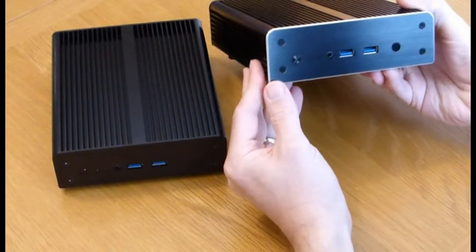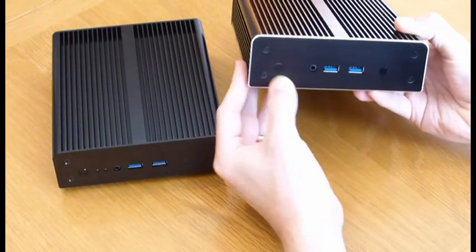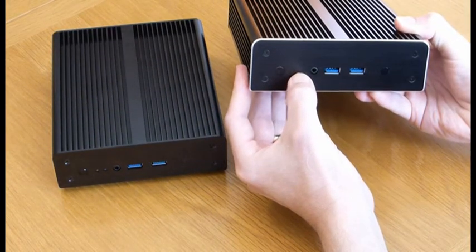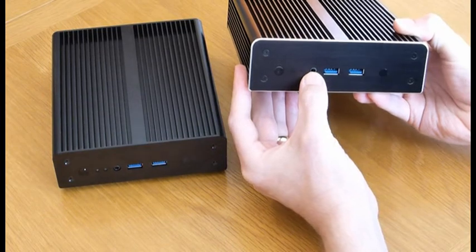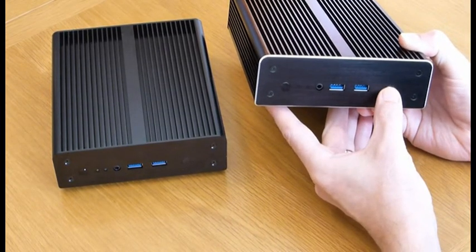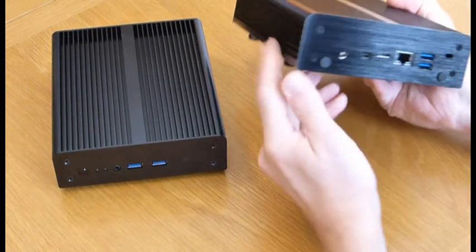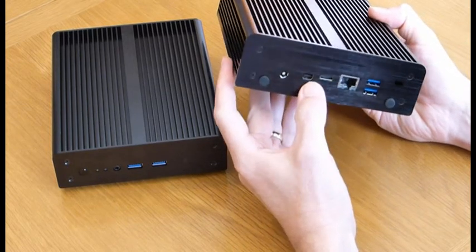On both of them the ports are exactly the same. On the front you have a power switch, the power and disk activity LEDs, a headphone socket, 2 USB 3 ports, and a port for an RC6 media centre remote control.